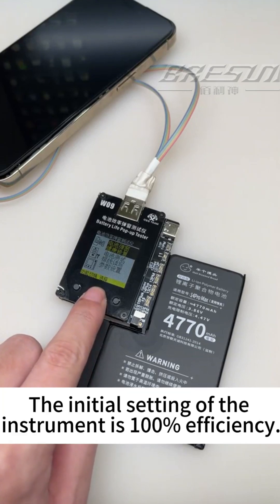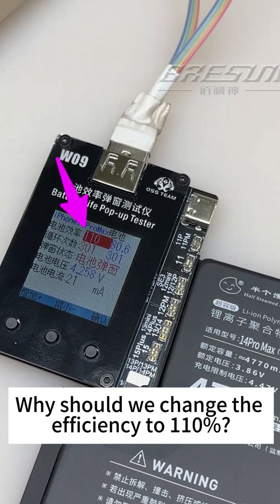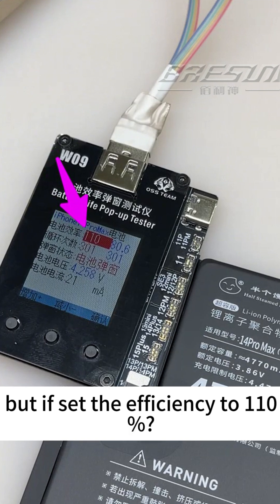Click to select the first icon. The initial setting of the instrument is 100% efficiency. Why should we change the efficiency to 100%? Because if it is only stuck at 100% and the customer uses it for a few days, the efficiency may drop to around 90%. But if you set the efficiency to 110%, it will not drop easily.